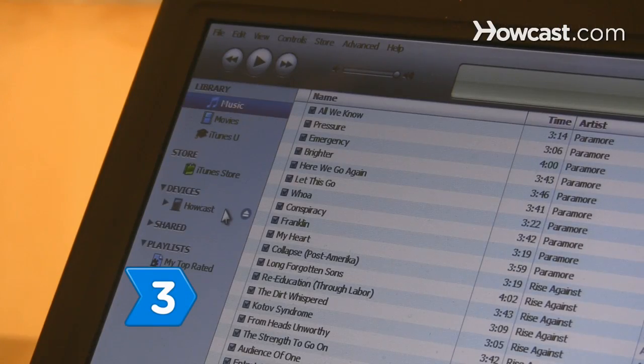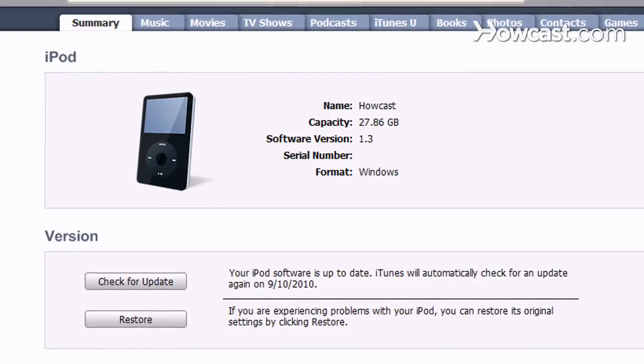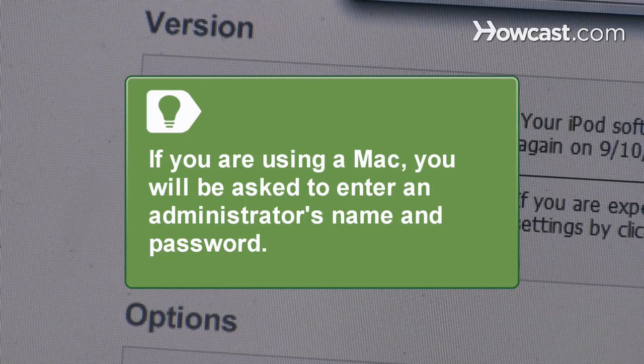Step 3: Find and select your iPod in iTunes. Information about your iPod will appear in the Summary tab on the main iTunes window. Click the Restore button. If you are using a Mac, you will be asked to enter an administrator's name and password.